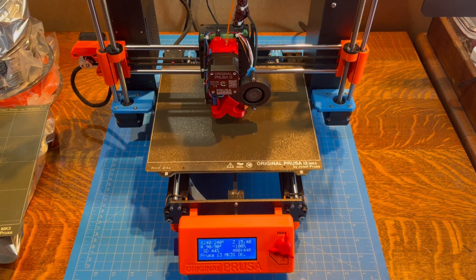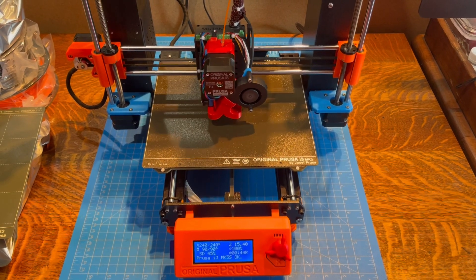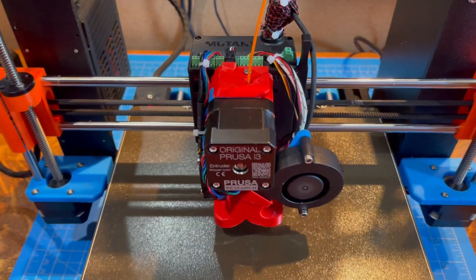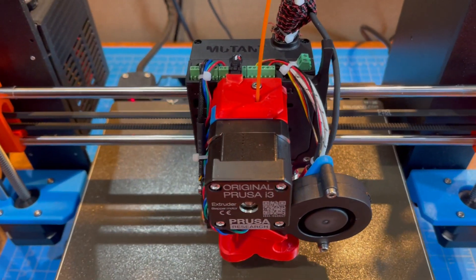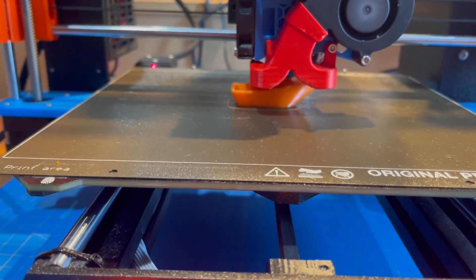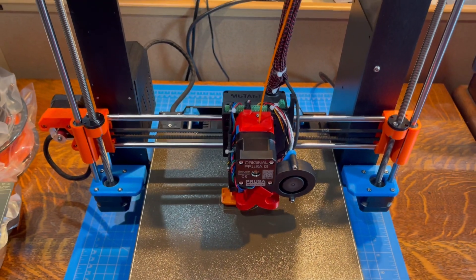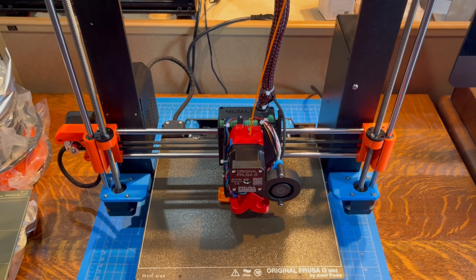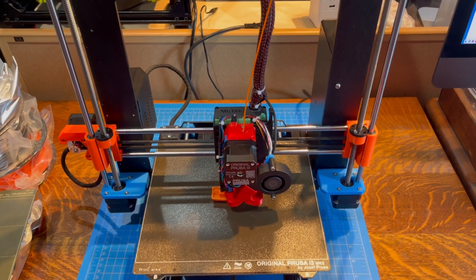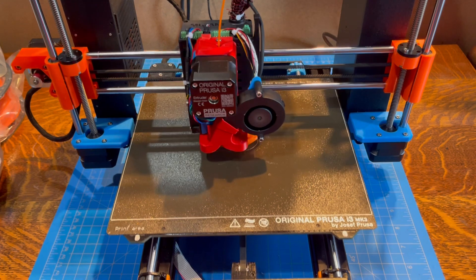This is the first video of a Prusa 3S Plus that is using the Wham-Bam Mutant Universal Tool Changing System. Of course, this is printing a Benchy currently, and I'll be producing a video showing how you can upgrade your Prusa to use the Wham-Bam Mutant. Just in case you're wondering, this does not lose any build space.